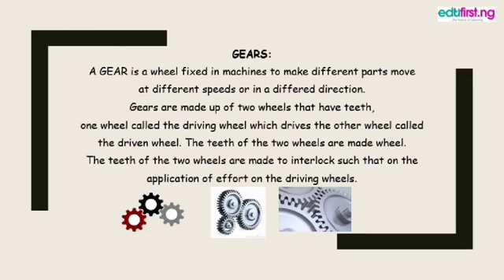A gear is a wheel fixed in machines to make different parts move at different speeds or in different directions. Gears are made up of two wheels that have teeth — one called the driving wheel, which drives the other called the driven wheel. The teeth of the two wheels are made to interlock so that the application of effort on the driving wheel affects the other. For example, when a red gear rotates clockwise, the interlocked black gear also moves accordingly.